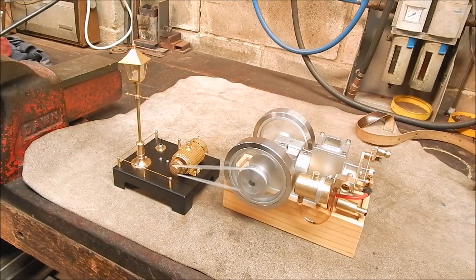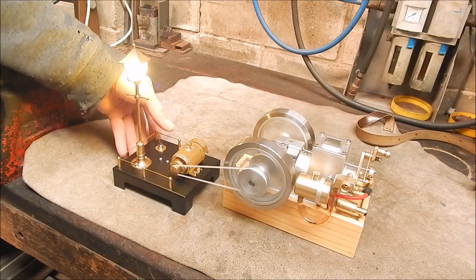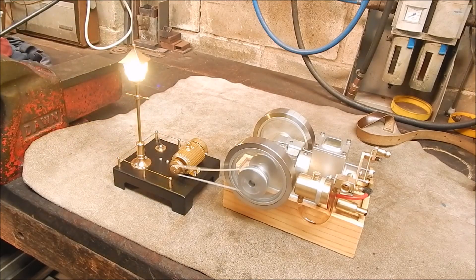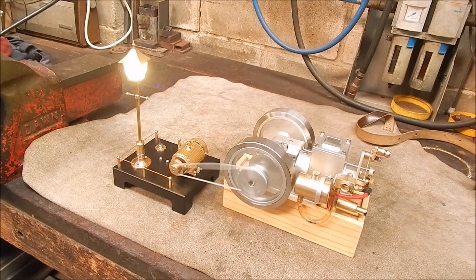You can hear it load up the motor. So yeah, that's it guys. Thank you.